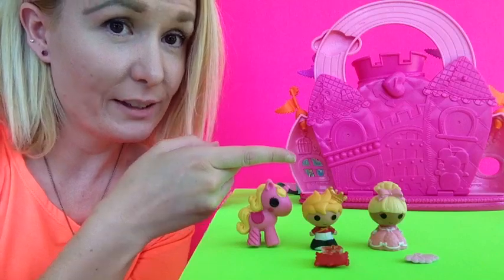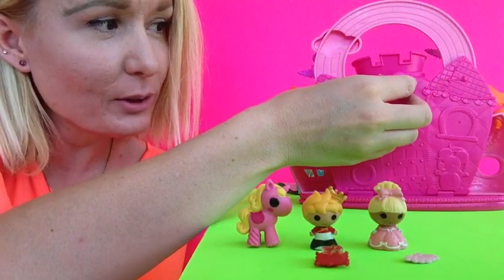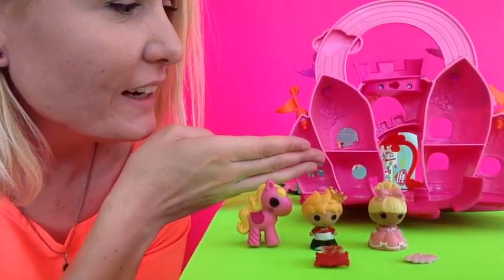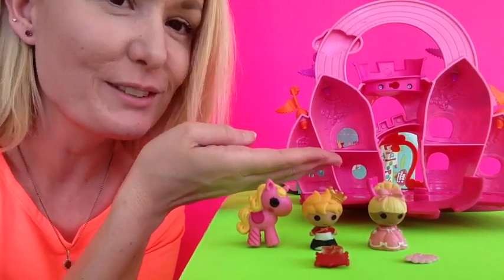You can turn the castle around and open it to see what it looks like inside. You turn this and it opens. Look, it's open! It's a castle, and you can play with your La La Loopsie Tiny's in there, and it's adorable!